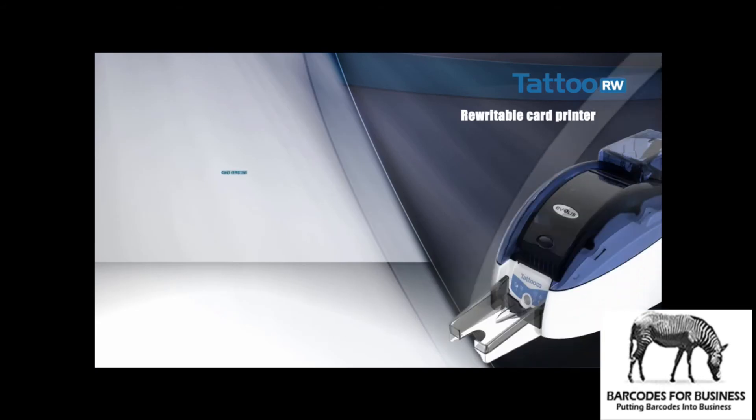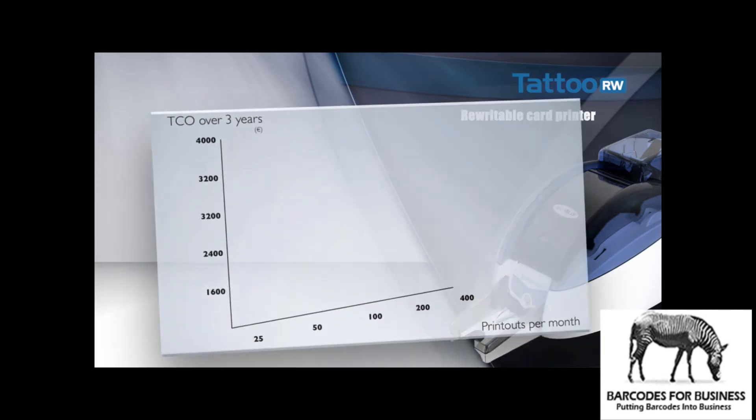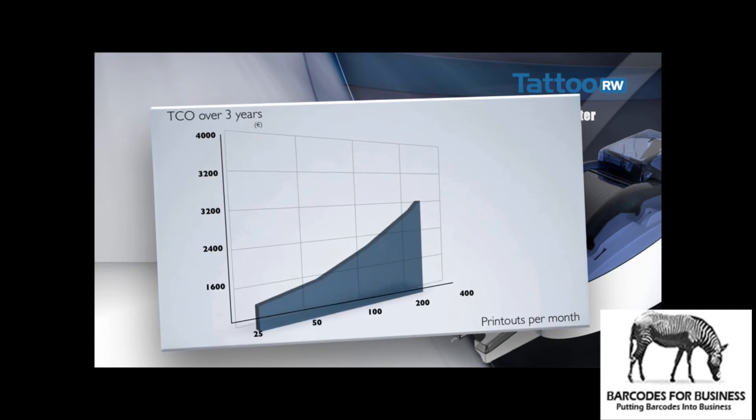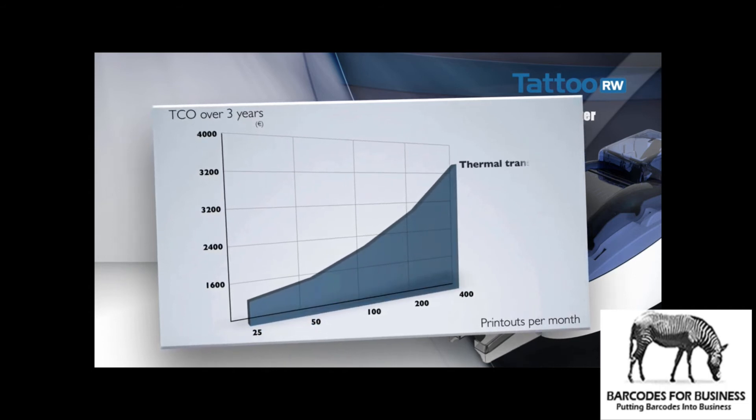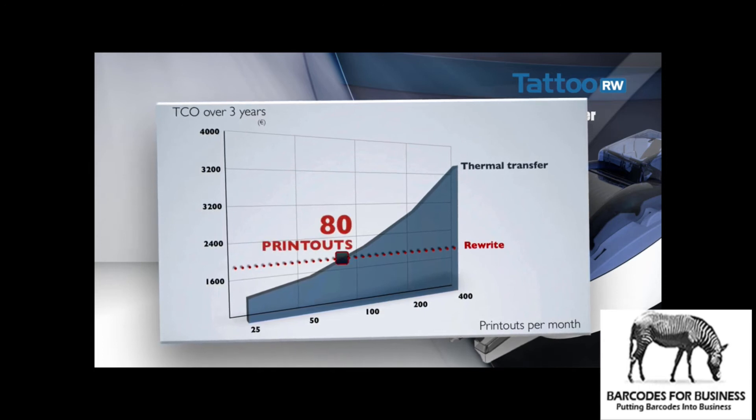Tattoo Rewrite enables costs to be reduced, since cards can be printed as required depending on what's needed, for regular use and for current events. For example, for 100 cards purchased, several thousand badges can be printed at no extra cost. This is a real saving for the user.